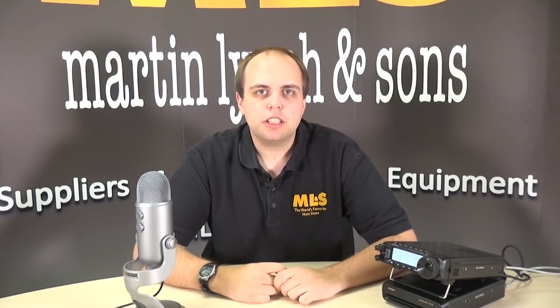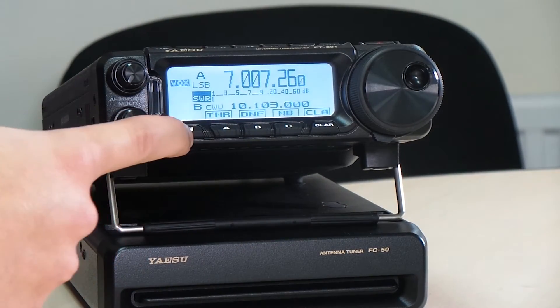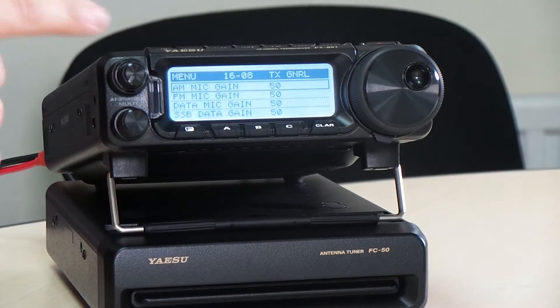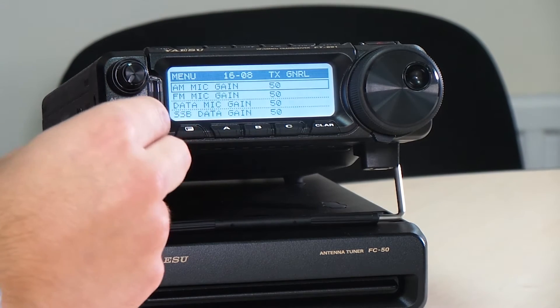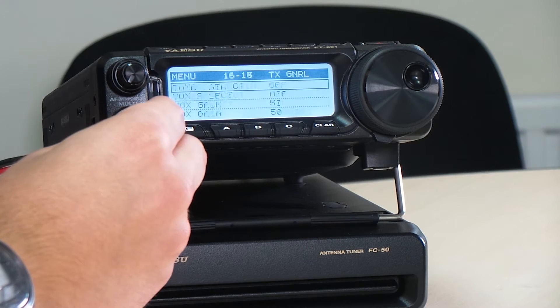Today we're going to have a quick look at some of the features and some of the problems you can run into when trying to set this radio up, particularly initially with the auto-tuner, the FC50. So if we have a look at the radio we can see it sat on the FC50 auto-tuner, and to get it to work with it we have to tell the radio that it's got a tuner attached to it. So to do that we're going to press and hold the F button and go into the full menu, find your way into the TX general settings, and we're going to scroll down until we see tuner select.